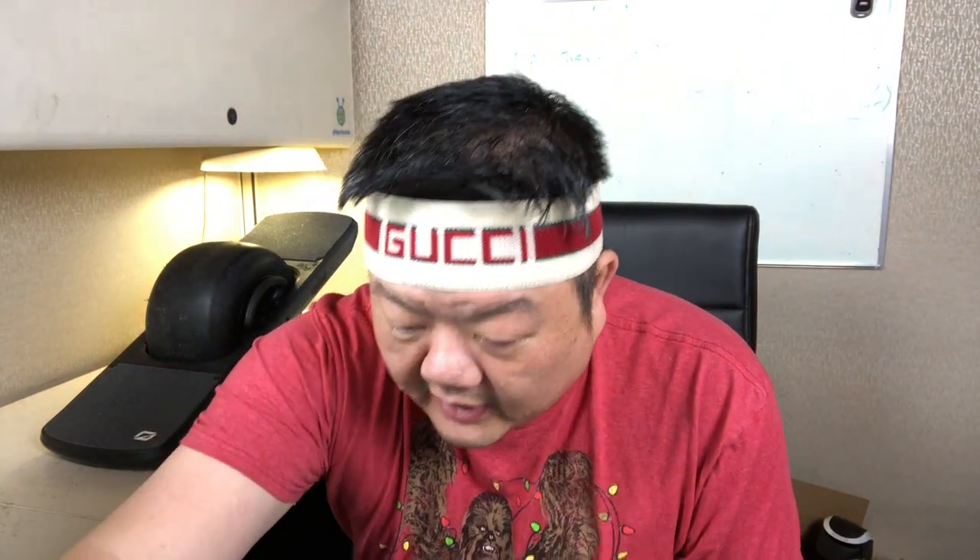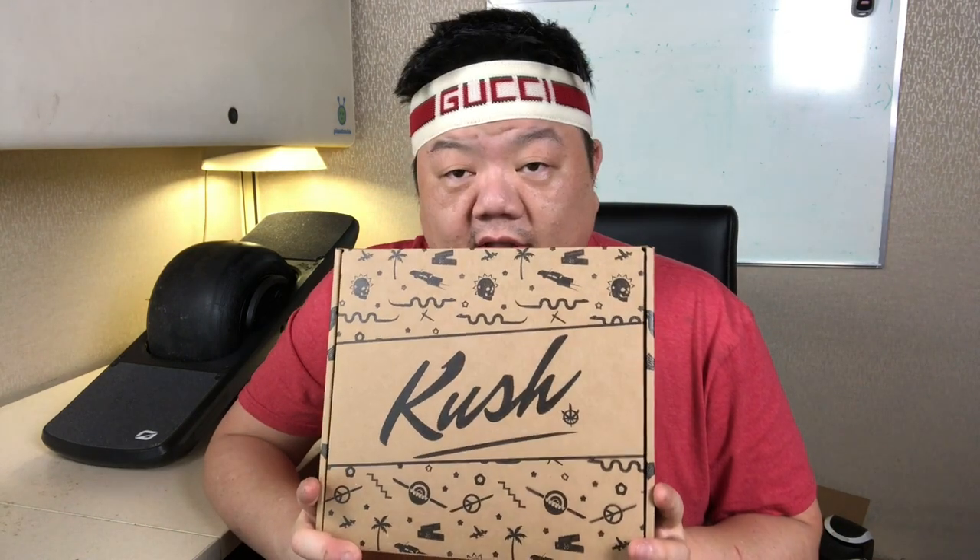I'm going to open this up and kind of show you what I have here, and I'm also going to install it. So this first item is more of a comfort thing and a control thing. This is called the Kush Nug High.